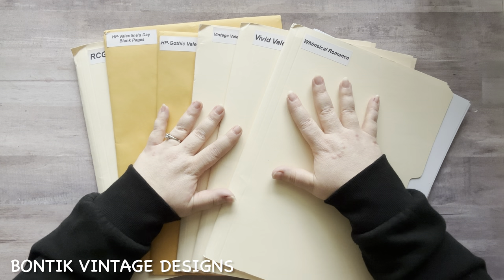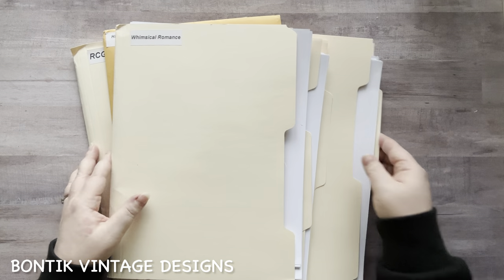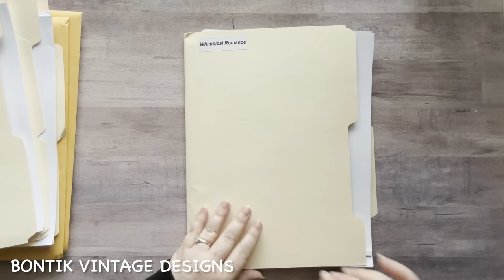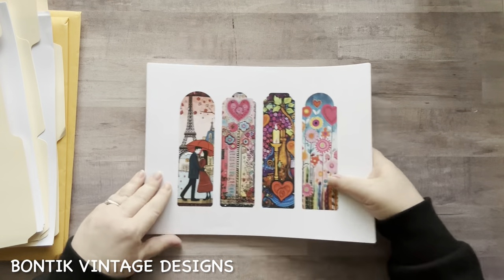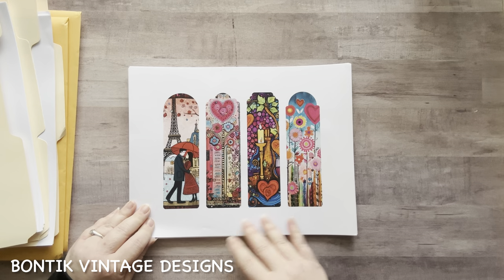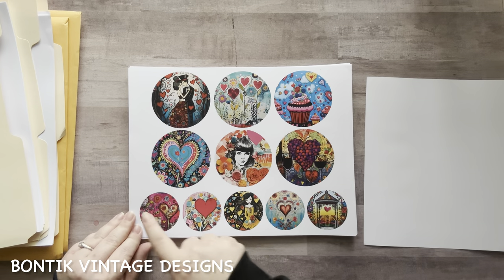Today we're going to be going through some of Anton's Valentine's Day kits. We're going to go through these kits and I'll explain more at the end — these are all Valentine's Day. Super excited to get started. The first kit we're going to go through is called Whimsical Romance. These are journal kits, but I use them in my glue booking. You can also use them as junk journaling or journal kits, whatever you want. Whimsical Romance — these are super cute.